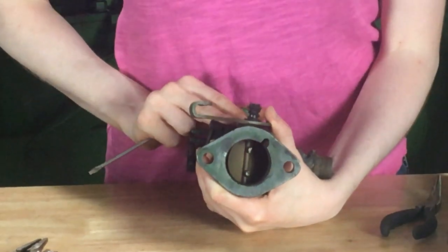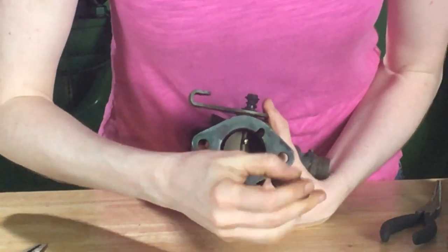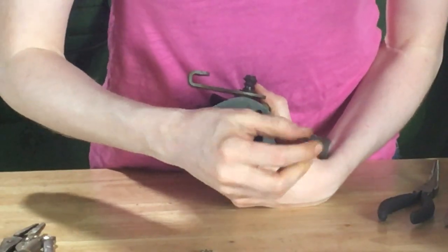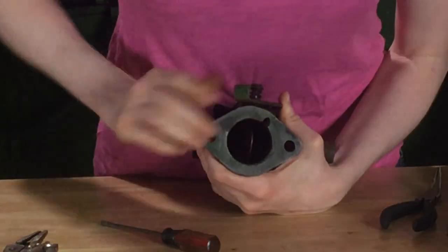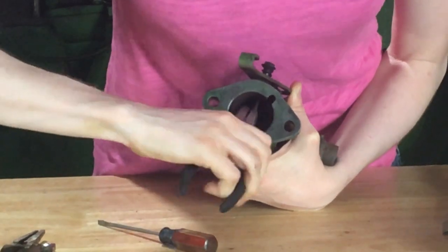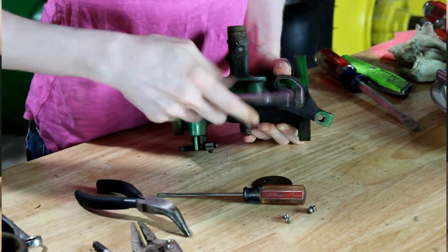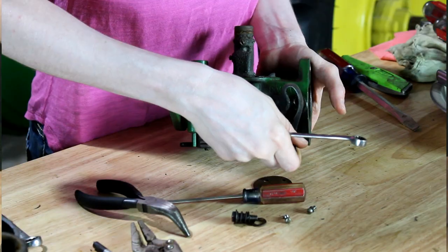Now we're ready to disassemble the upper portion of the carburetor. This is the choke side and you can take these two screws out. Throughout the carburetor, these screws might be really tight. This one has been apart somewhat recently because it's coming apart very easily. Then I'm going to turn this to the side and take a pair of pliers and just pull that right out. Then on the side here, we'll use a small wrench — I think it was three-eighths — and take that out. There's a little spring underneath it and then the plate comes out.